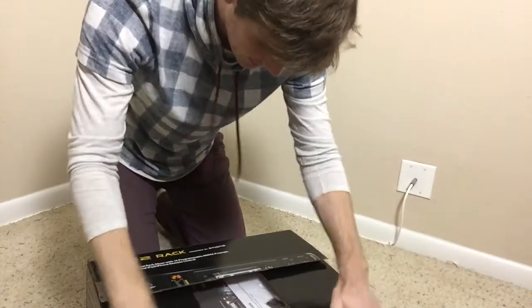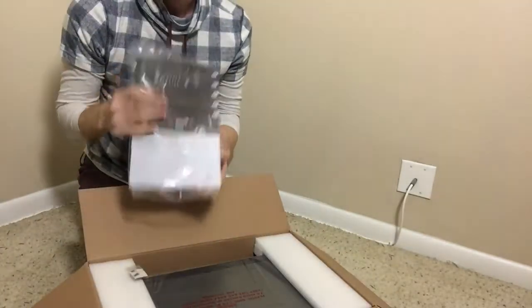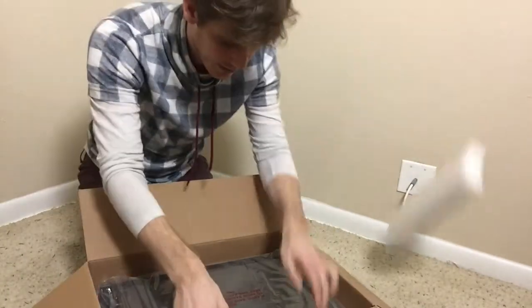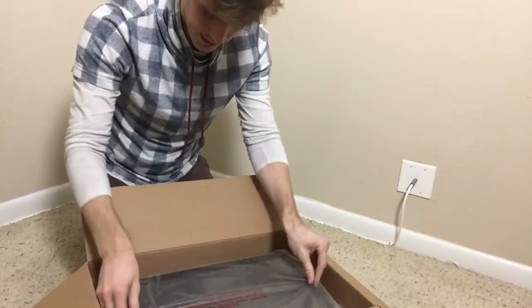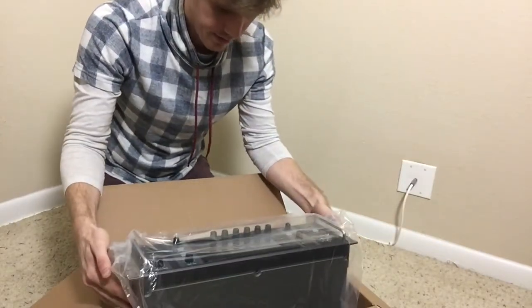So here we have it. We have a user's manual — looking at that later. Okay, so I got all this stuff out, our power cord, and then we have the actual thing.